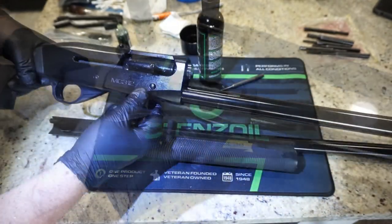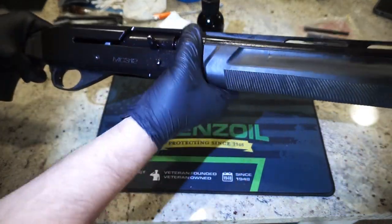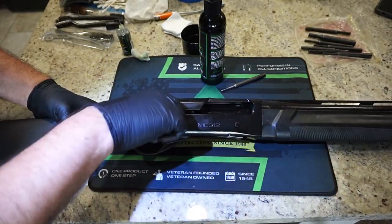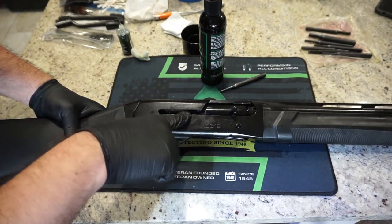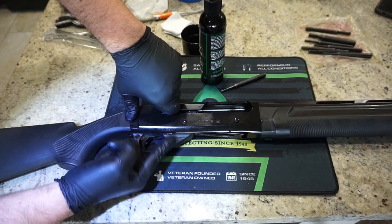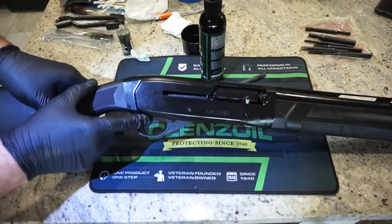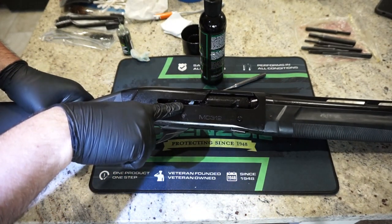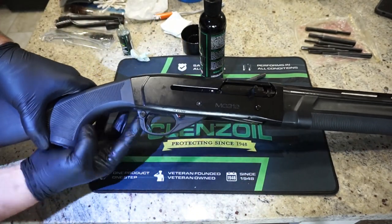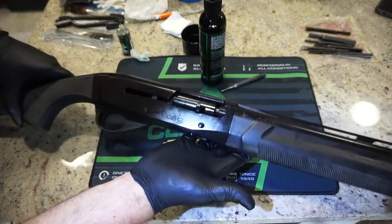Don't cycle the action yet — get the barrel on first. Slide the handguard with the barrel back on and squeeze it together; there should be no gap between the receiver and the handguard. Put the magazine cap back on. Now test the action — pull back on the charging handle. Looking into the receiver, the hammer should be cocked back and not visible. Test the lock-open function, then do a dry fire to confirm the hammer actuates. Finally, check the cross bolt safety on the bottom to make sure it works. The firearm is reassembled.